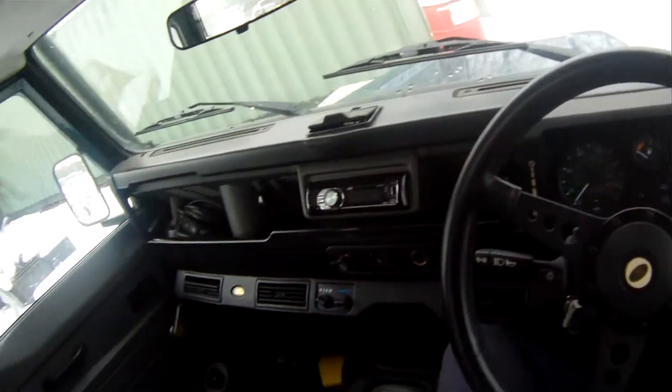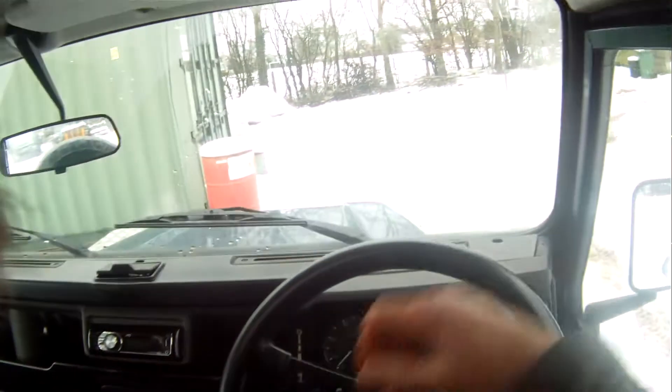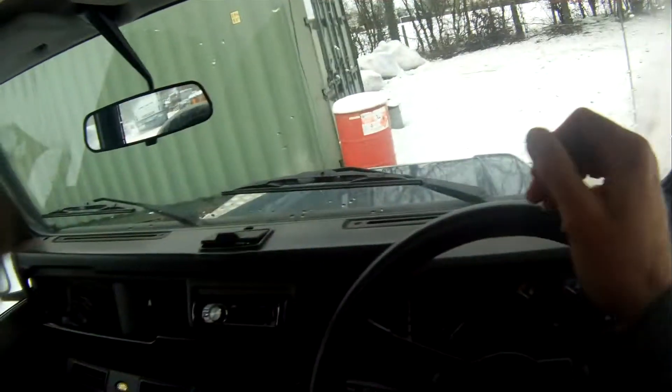Let's take GB089, which is a Land Rover Defender 90, 50th anniversary, 4-litre V8 automatic, for a spin.